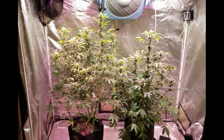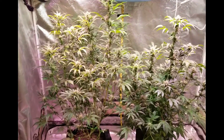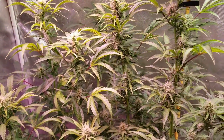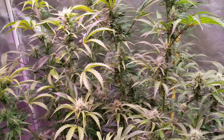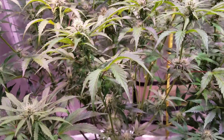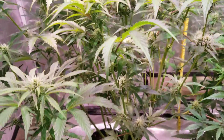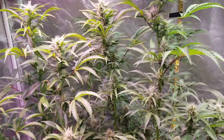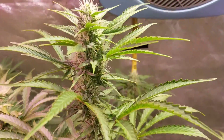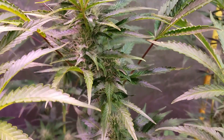Okay, here they are guys. We have the two tallest ones in the big tent. This one here is the one that we did a little bit of LST on and some major defoliation, and she's looking great. She was also lollipopped down at the bottom, and she is probably about four feet tall from the floor, stacking up really well. I think they're three and a half to four weeks into flower and stacking very nicely.